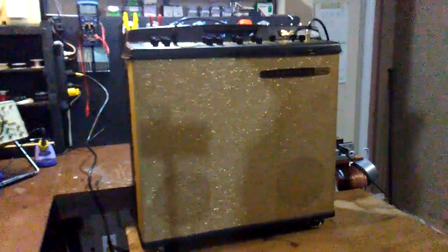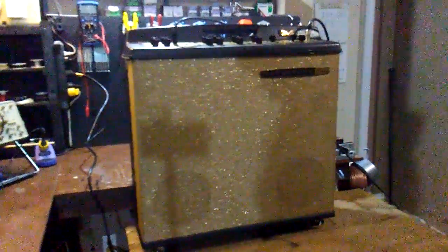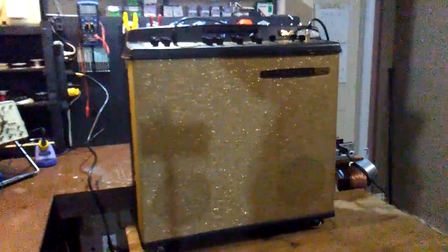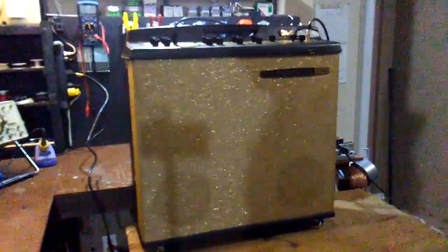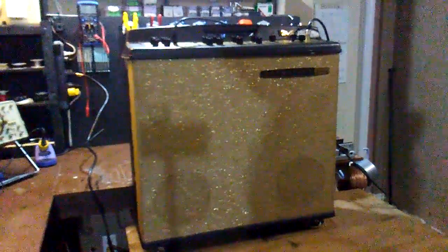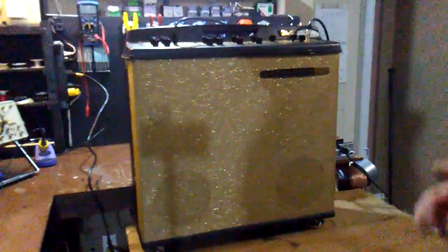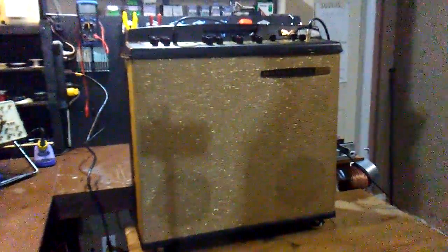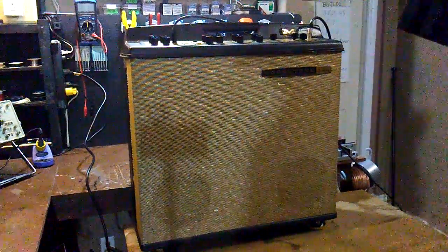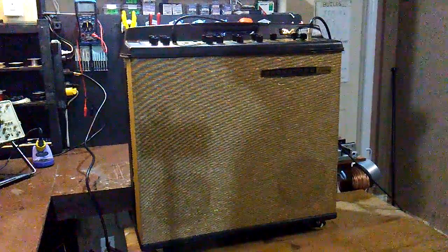It's a true stereo amp, which is very unusual for any guitar amp, and as you heard at the beginning it has a true vibrato effect. When you look at old Fenders it says 'vibrato' on the control panel — the old blackface Fenders — but really that's a tremolo effect. This has a true pitch-shifting vibrato in it, spring reverb, and two channels.